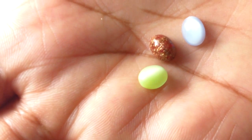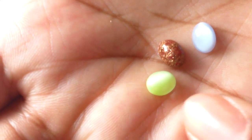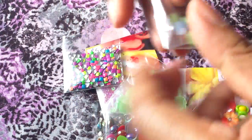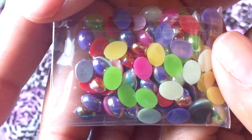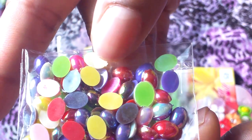Really like these and I think so far everything was like a dollar for all the stuff I'm showing you guys. There's also these oval AB flatbacks — there's a bunch of these, and that was also a dollar.